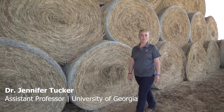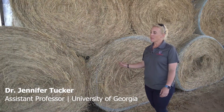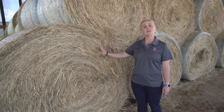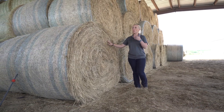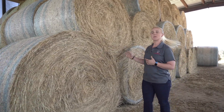Today we're going to talk about the proper methods of taking a forage sample when hay testing. The first thing we have to consider is how big is our lot of hay. A single lot is a single cutting at a single field in a single time point. We have one lot of hay here that's a representation of what we are going to be sampling today.